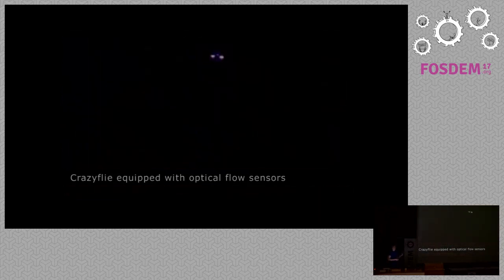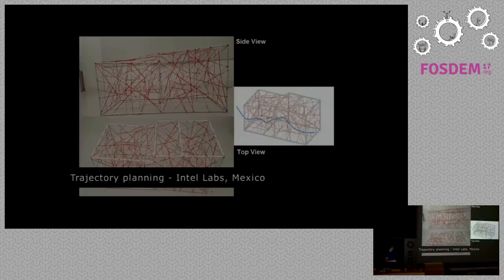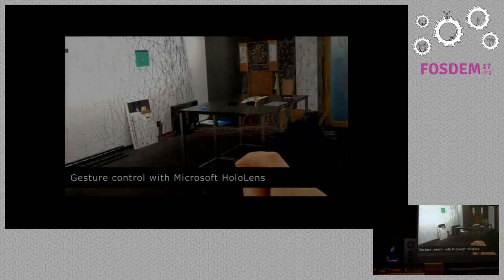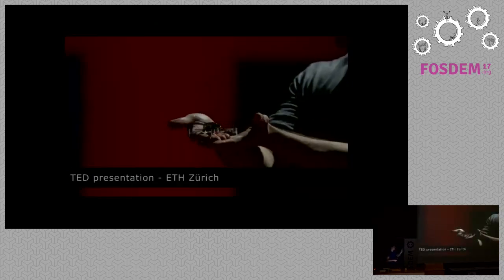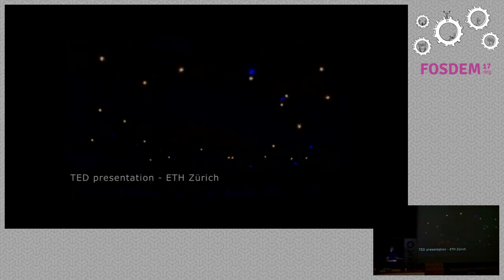It even works in pitch blackness because it has infrared lights. It tries to bump into a wall but detects it on the right side. This is a project from Intel Labs in Mexico where they use CrazyFly to do trajectory planning through an obstacle course. Also very nice: Microsoft HoloLens used with augmented reality and gesture control to steer a CrazyFly.